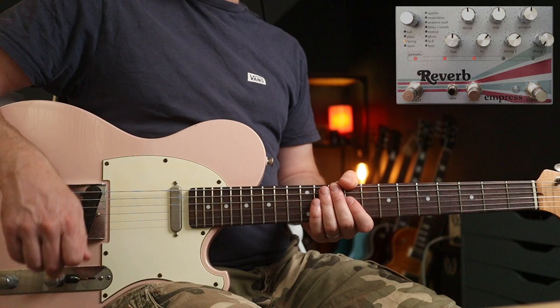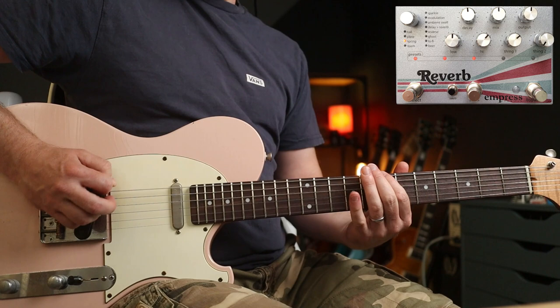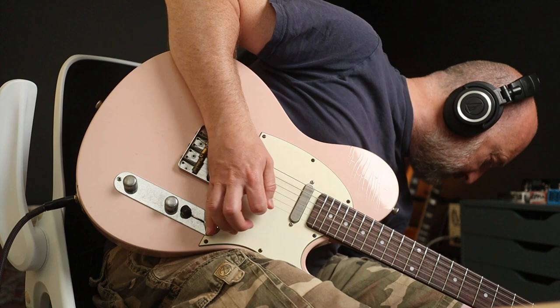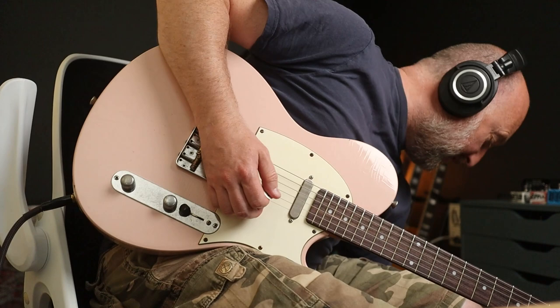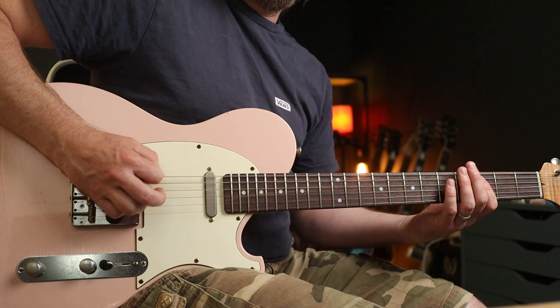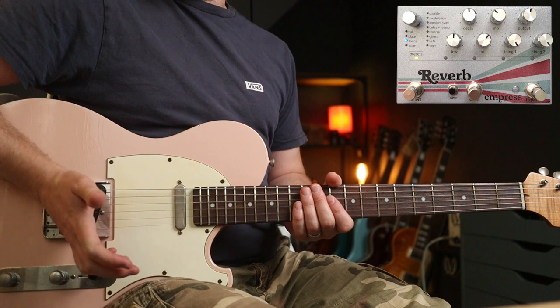Next up, one of my favourites: the spring reverb mode, and this has got some cracking little sub-settings as well. Obviously we have to mention this one. Now this one's particularly cool, because not only can you adjust the amount of spring - from like nothing to lots of spring - but you can also control the amount of dirt that you get. So that's pretty clean, and then all the way around. So you can really get those Pulp Fiction tones going.